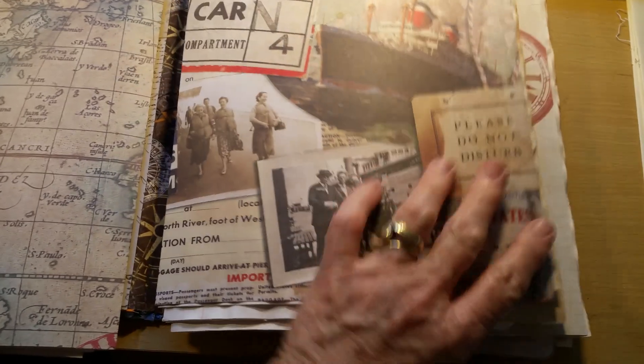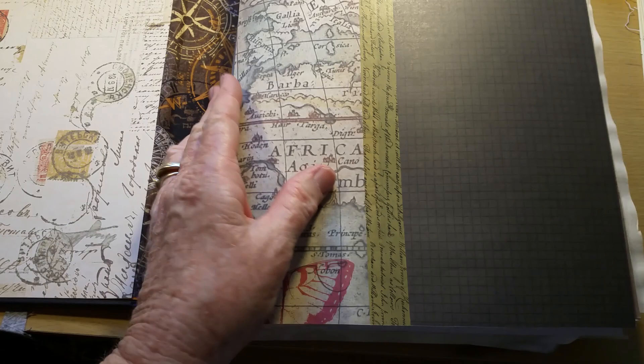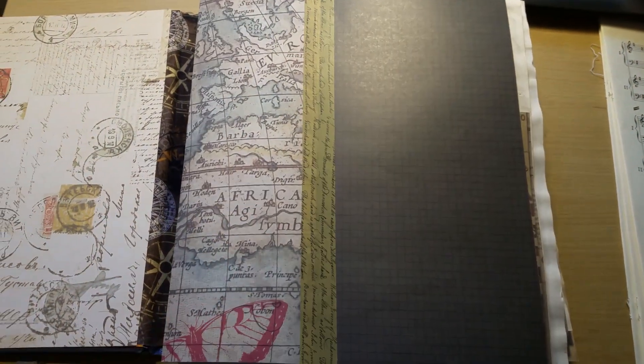You'll have a concept in mind, and then what you end up with is something completely different. So this one has 12 pages — 12, 11, and 12 — which I think is 35, times 4. When I go through and count the pages, I always say writing pages, and that means I exclude certain ones.